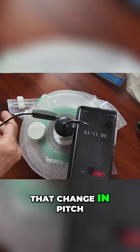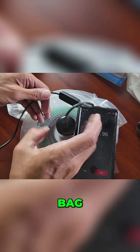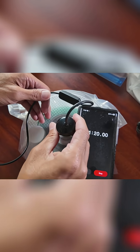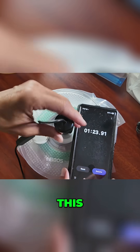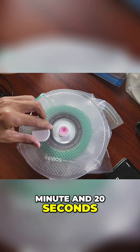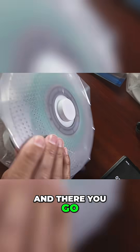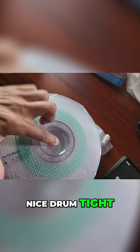You can hear that change in pitch there. Obviously, the bag is pretty well void of air at this point. So we'll unscrew this. Minute 23 — about a minute and 20 seconds. Then we're just going to screw that back on. And there you go. We have a very nice — you can see — just a nice drum-tight seal.